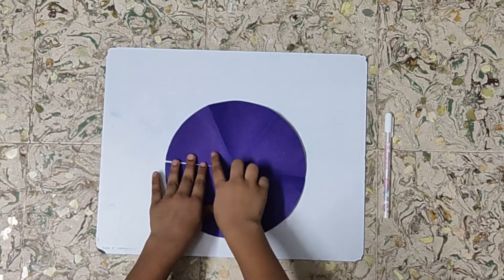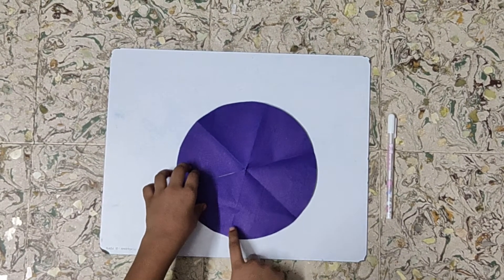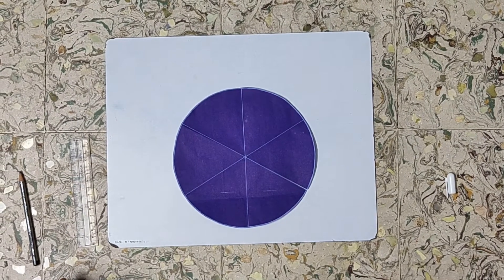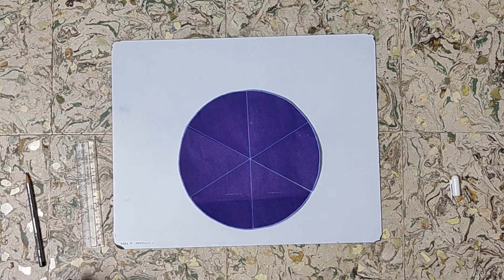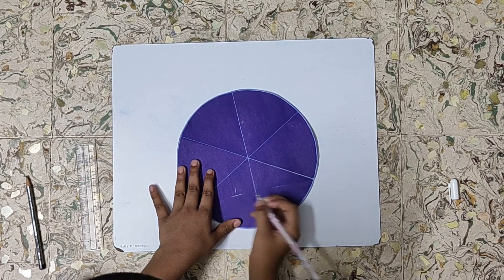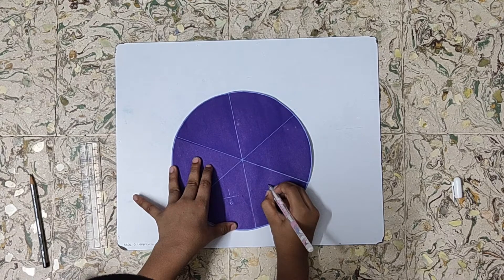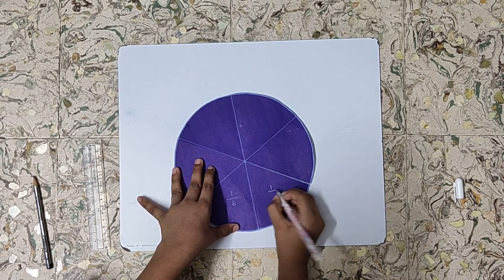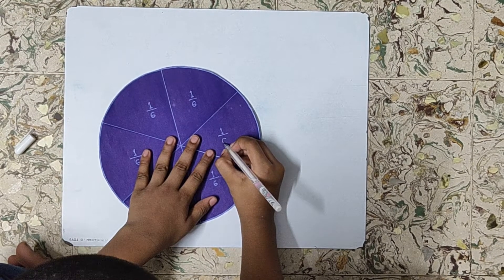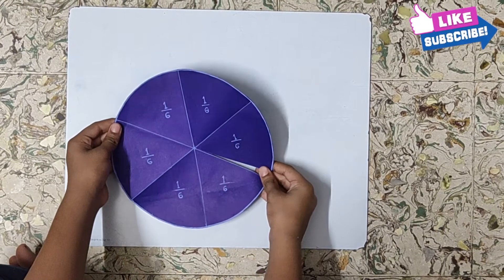We have six equal parts — one, two, three, four, five, and six. We will highlight the folded area. I have highlighted the folded area. Now we will write one by six on each part. So now our fraction circle for one by six is ready.